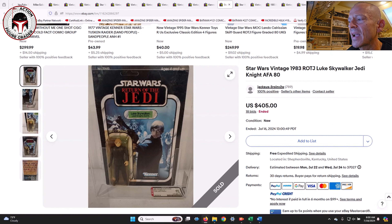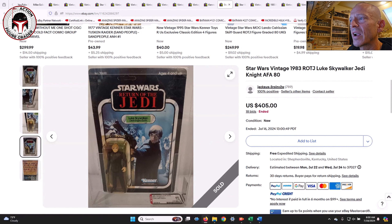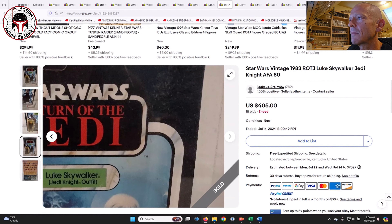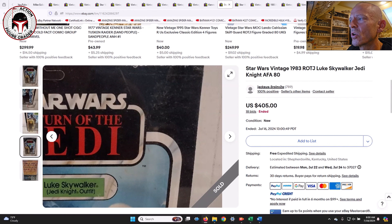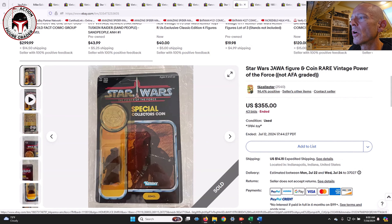Next was a 77-back A Luke Skywalker Jedi Knight, AFA 80, yellow blister, unpunched, no price sticker. It sold for $405, which is about where I expected it to land. There looks to be some sticker residue in the top right corner, but $405 seems about right for a Luke Skywalker Jedi Knight.